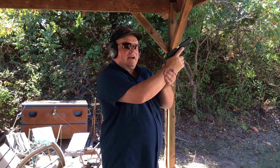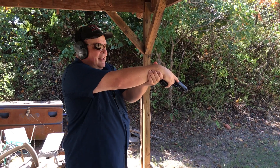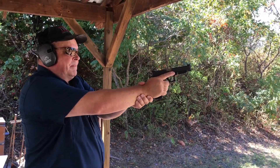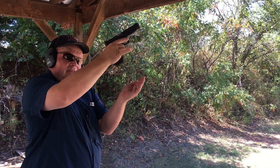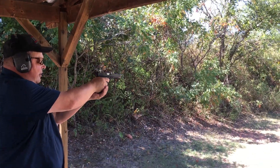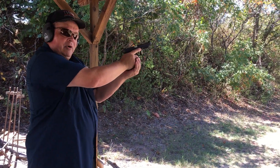Next we have two-hand shooting. I call this the Dirty Harry, because in the first movie he grabs his wrist. This is great because you support from here on back, but the problem is your wrist is going to take all the recoil — in his case, the .44 Magnum. After that they came up with what we call a cup and saucer: you put the gun in the cup, put it into the saucer. You get both hands on the gun, but you have no support front to back, so I'm not good for rapid fire.